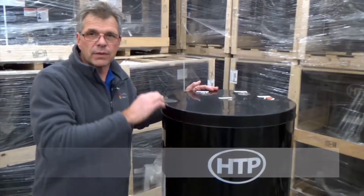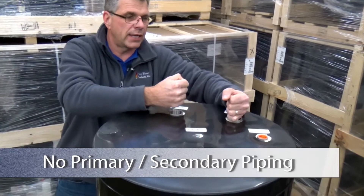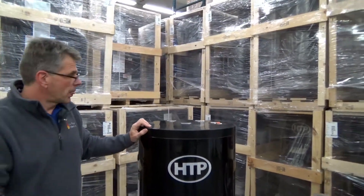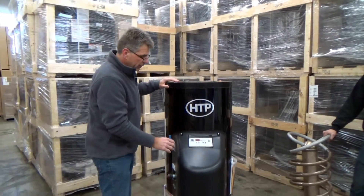You do not have to do a standard primary-secondary setup. You simply come in and out — you return your supply here, you return here, in and out of the boiler — a pump to go to your zones, and you are good to go from a mechanical standpoint, from an installation standpoint.